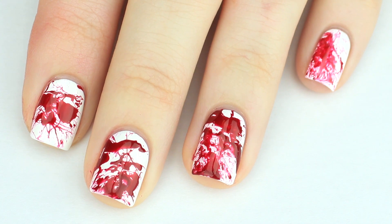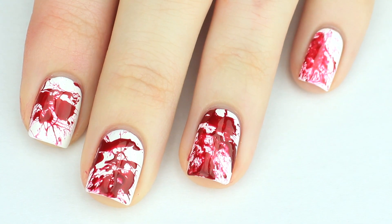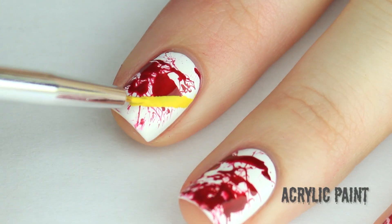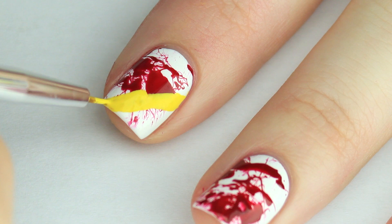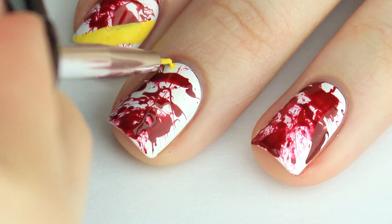Start out with blood splatter nails. I did put a top coat over these because I am going to be working with acrylic paint. Using a small nail art brush and some yellow acrylic paint or nail polish, draw some rectangles across your nails in any direction that you would like. I used acrylic paint for this and my yellow acrylic paint is a little bit thin so I had to go over it a few times.